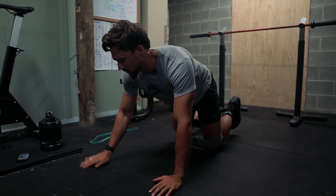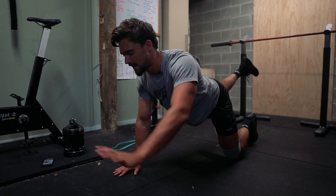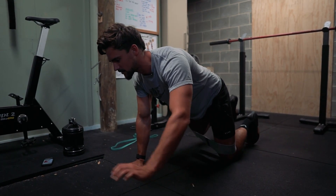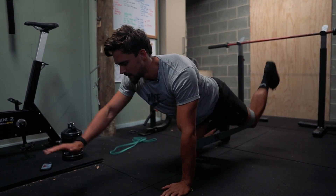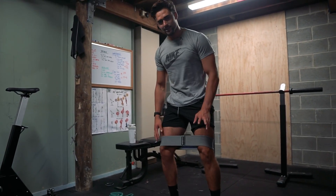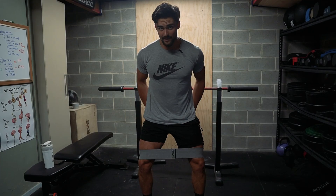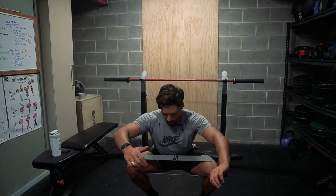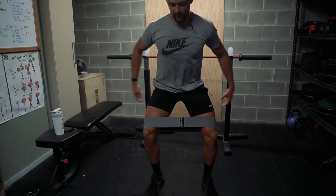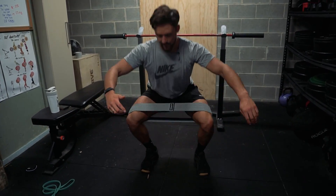Then we're going to do 10 reps of the bird dog with the band still on — left hand forward, right leg back, keeping your core switched on to stabilize yourself, trying to feel it in your glutes as you kick that back leg up. 10 reps there. Then you're going to stand up and do 10 air squats with the band. Drive your knees out — that engages the glutes — and come down to a full depth squat. Try and feel it in your glutes, slow it down, drive those knees out. 10 reps there.